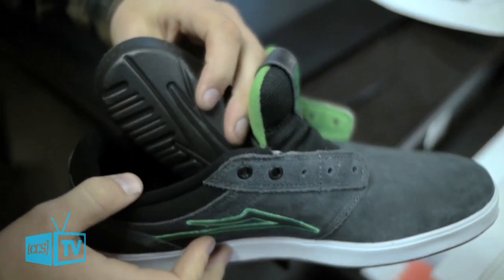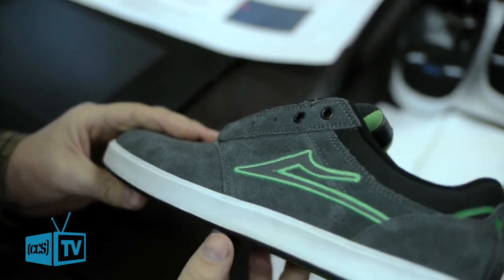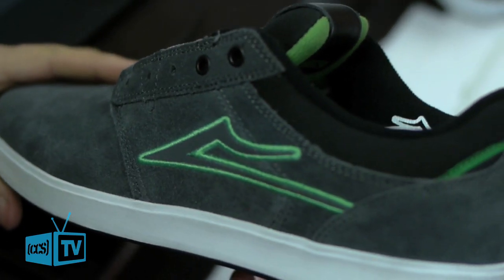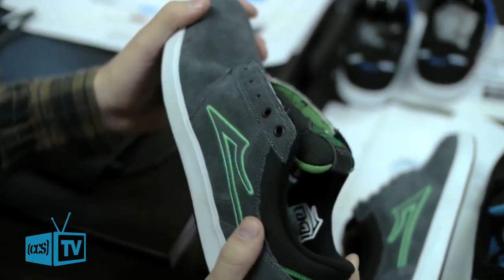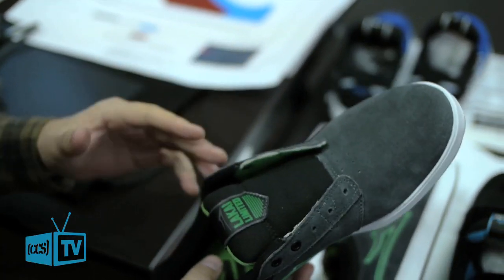Got a nice molded EVA sock liner in here, which works to your advantage. A lot of the riders have been requesting cup sole shoes because they last a lot longer and they have a lot more support in the heel. The really cool thing about the cup soles we offer is that they're really functional, they're very flexible, and they're really easy to transition from a vulcanized shoe into a cup sole.